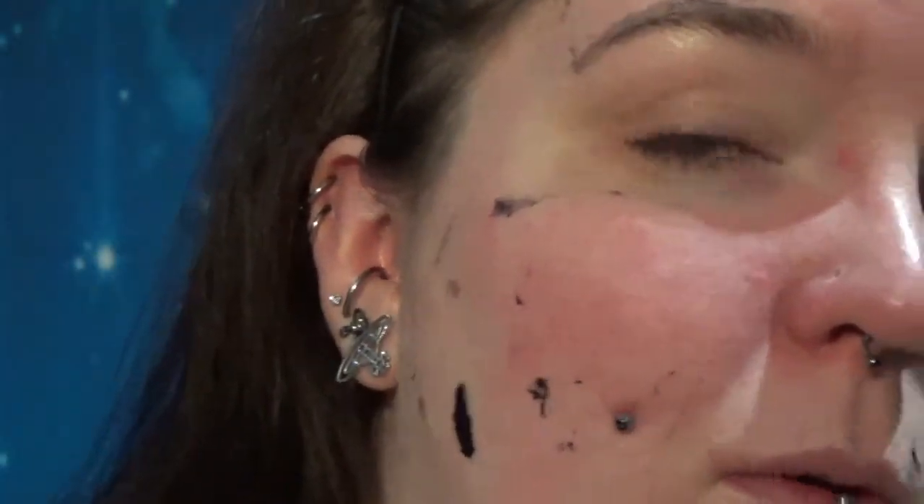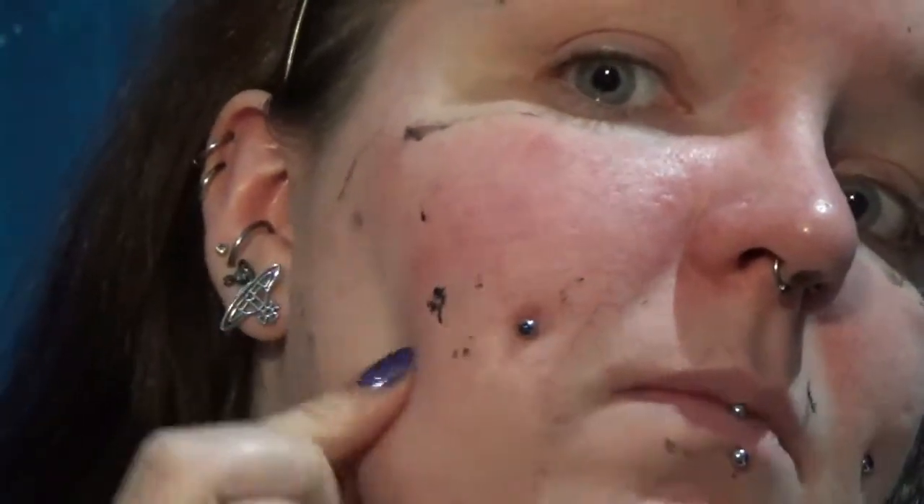I use masks like this more just down my nose anyway, because that's where I get most of my blackheads that I have a problem with, and that's where I would usually focus.